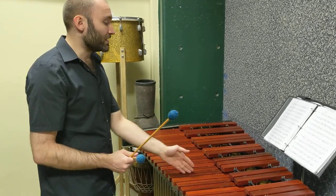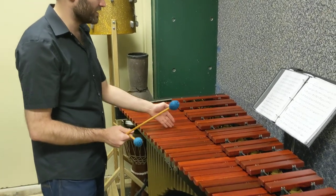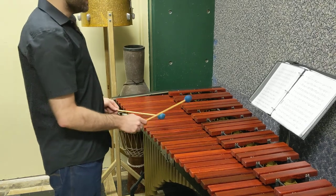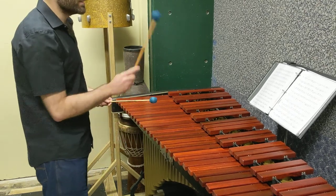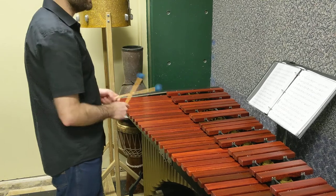Now we're going to play what we call the relative minor. This is a scale that's the same notes as the C major scale I just played, but we're starting on the sixth note of C major. So we're going to do this same collection of notes — C, D, E, F, G, A, B, C — but starting on the sixth note: 1, 2, 3, 4, 5, 6 of C major.